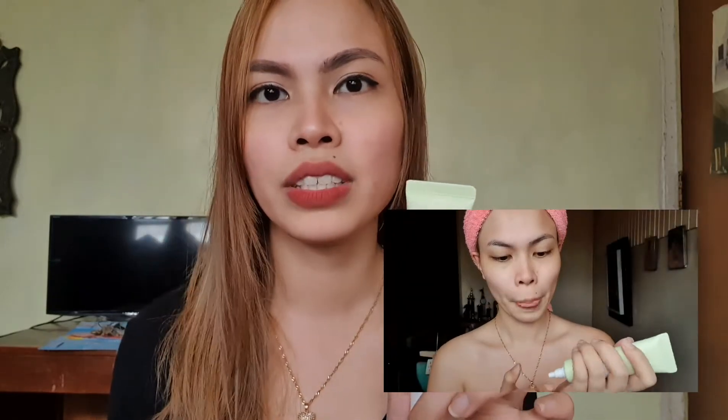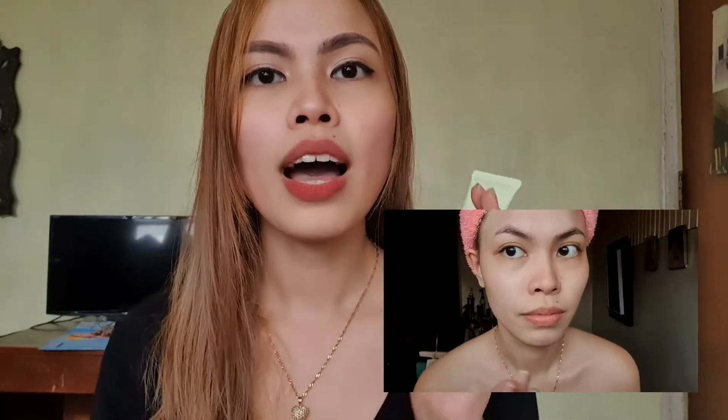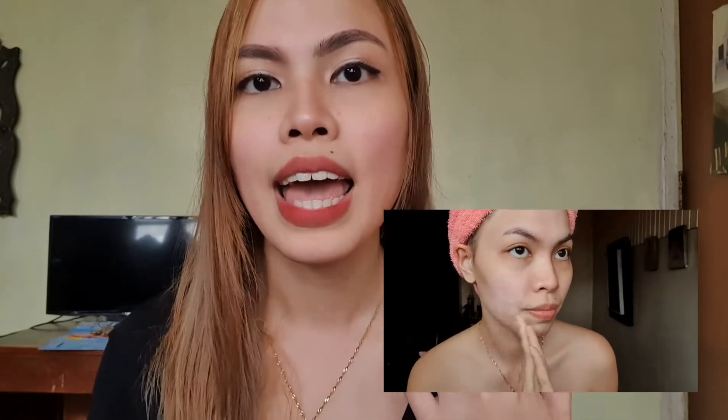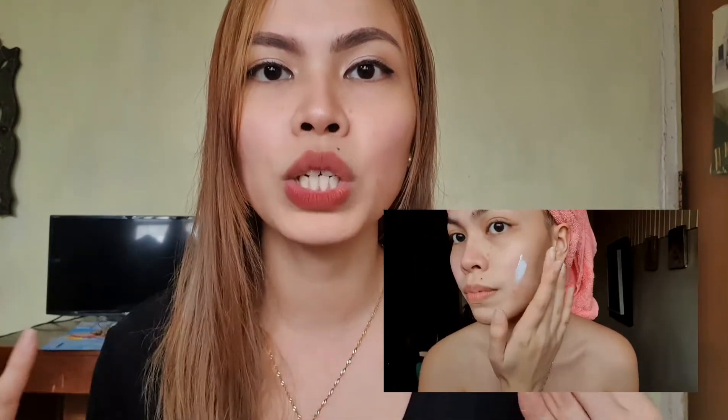When I first used this product, it felt like a mineral sunscreen. Although the box states it doesn't have white cast, because it is mineral, I do think there is a slight white cast. A little goes a long way — just apply a little on your face, spread it, then apply again. It's kind of cool and gives you a dewy, glowy look.